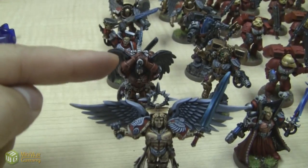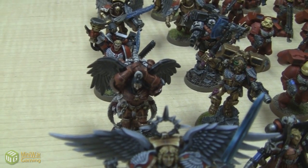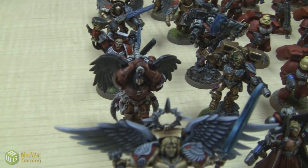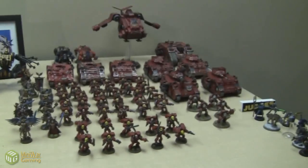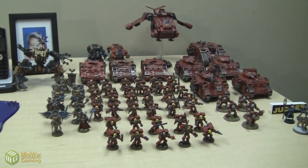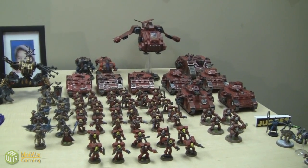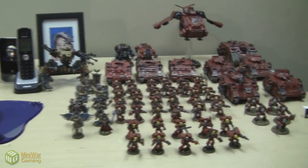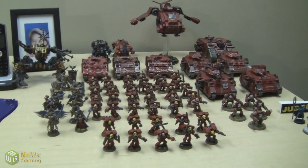Now I'm waiting on some Death Company from Worthy Painting, and I will wait to field Astarath until they come in. I'm going to get a lot of them — I think I'm going to get 30 or something like that. There's going to be a huge amount of Death Company added to this army, along with Death Company Dreadnoughts. I think that would be a cool, different Blood Angels army — black and red, a lot of Dreadnoughts, a lot of Death Company, Assault Rhinos as well, and Astarath. I'll probably play more than a 2,000 point game with that.